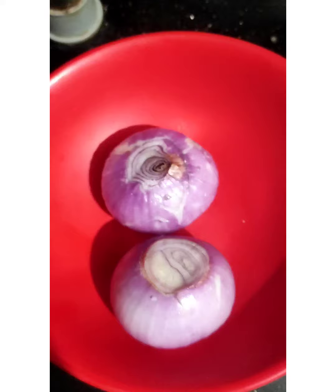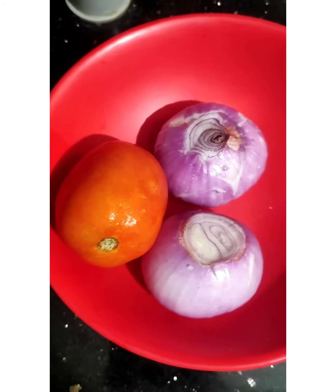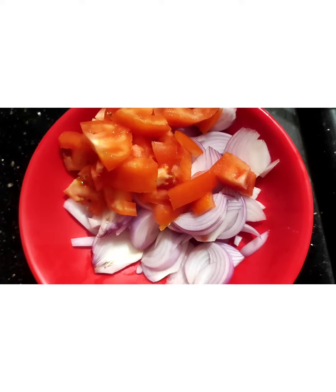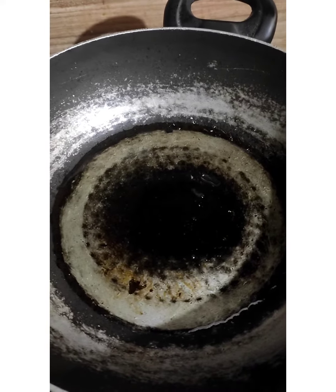Hi, welcome back to my channel. My name is Kerala. I will add 4 spoons of sunflower oil.